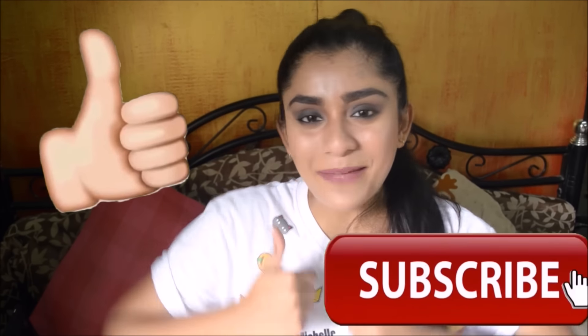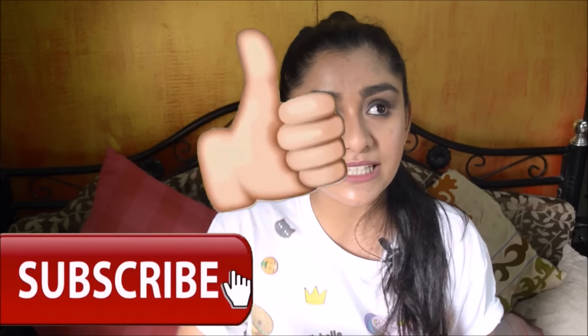Thank you for watching — you have made it till the end of this video! If you like this video, don't forget to give it a big thumbs up and subscribe to my channel because it's free.